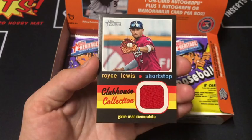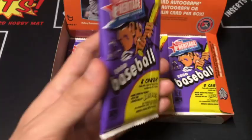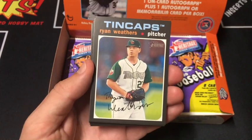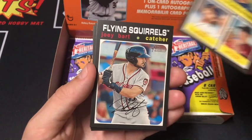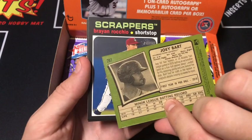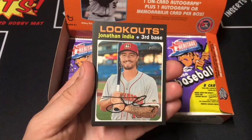Next pack up. I really like this purple design — I think it's super cool looking. Ryan Weathers, Bobby Bradley's Home Run Lifts Clippers, Vargas, Strikeout Leaders, Joey Bart. Oh, there's a short print — card number 207. Anything numbered 201 to 220 is a short print. Rocio, the Scrappers, India, and Rodriguez.